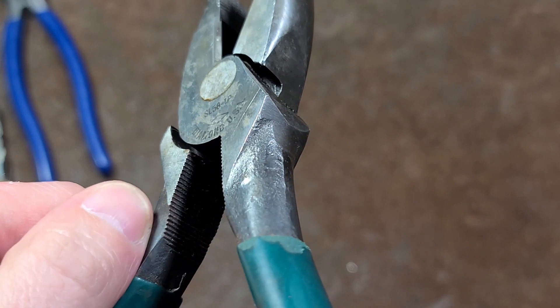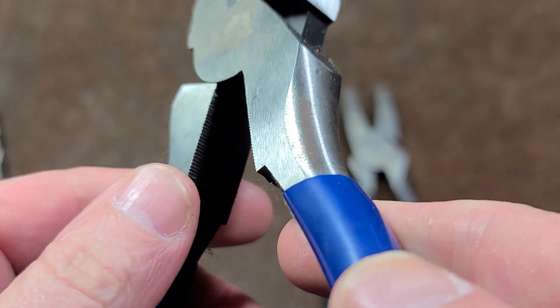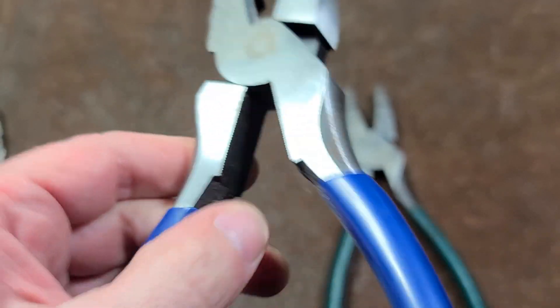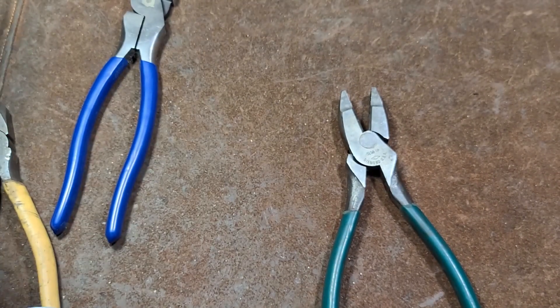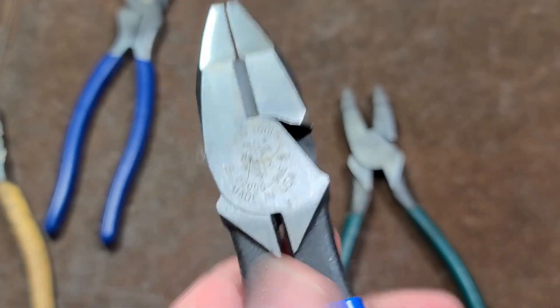I do like that it's deep with pretty stout teeth. If we look at the Harbor Freight Quinns, it has the same thing, but the teeth are just a little bit too fine. And the Kleins don't include that by default — I was always a little disappointed that Kleins did that.